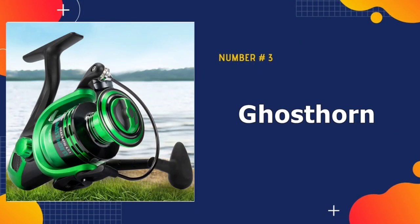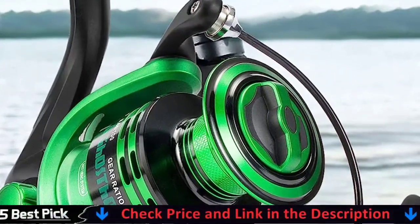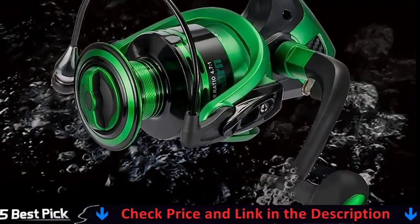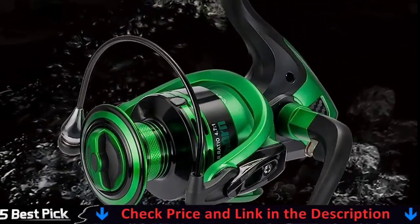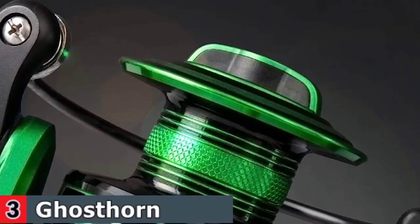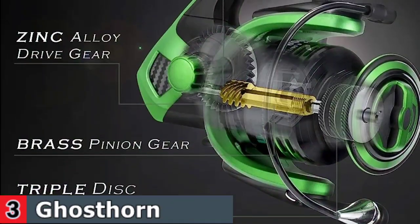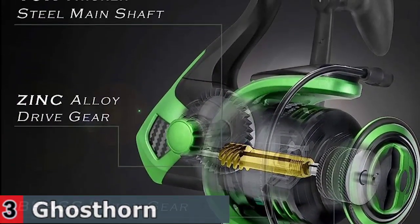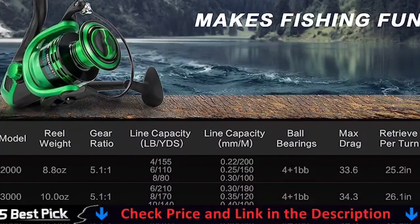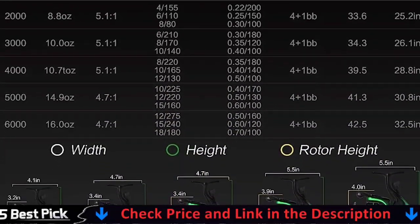Third in our list is the Ghosthorn Spinning Fishing Reel. This fishing spinning reel is designed with a high-quality shield, four stainless steel ball bearings, and one instant anti-reverse bearing. It provides ultra-smooth retrieves and allows for zero-handle back play — great for bass, trout, catfish, crappie fishing, and more. The Ghosthorn Fishing Spinning Reel is upgraded with three carbon fiber drag washers, offering incredible stopping power up to 34.3 pounds (15.6 kg). It also has a stainless steel main shaft which is corrosion-resistant, a lightweight body, and a computer-balanced rotor.